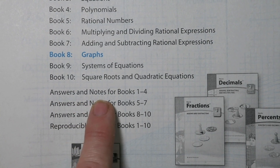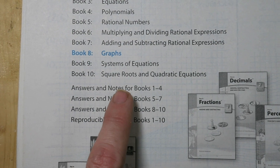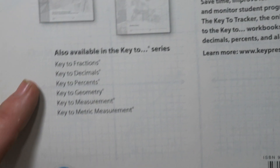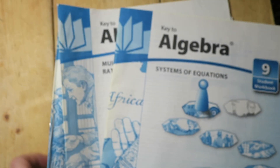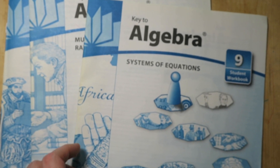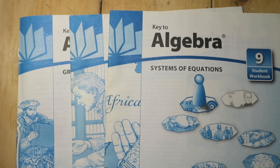On the back you can see all the different topics for algebra and how they're broken down. It says 'answers and notes,' so there must be some instruction information in the teacher's guides after all. Again, if you have any questions please drop a comment below. If you don't already subscribe, I'd love for you to hit the button. Thanks for watching and I'll see you next time.